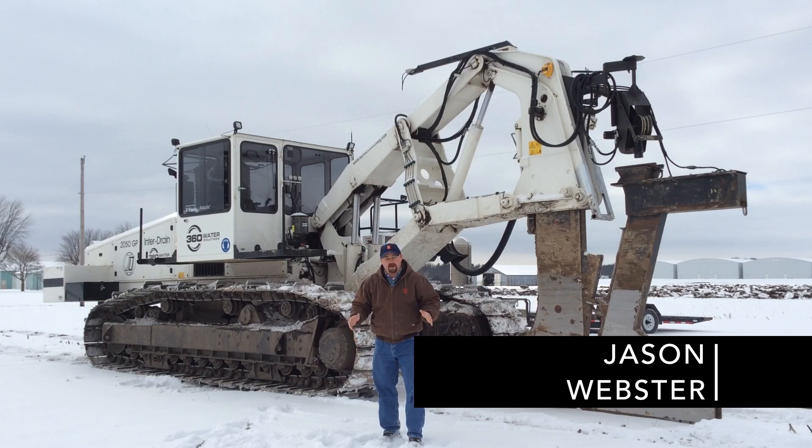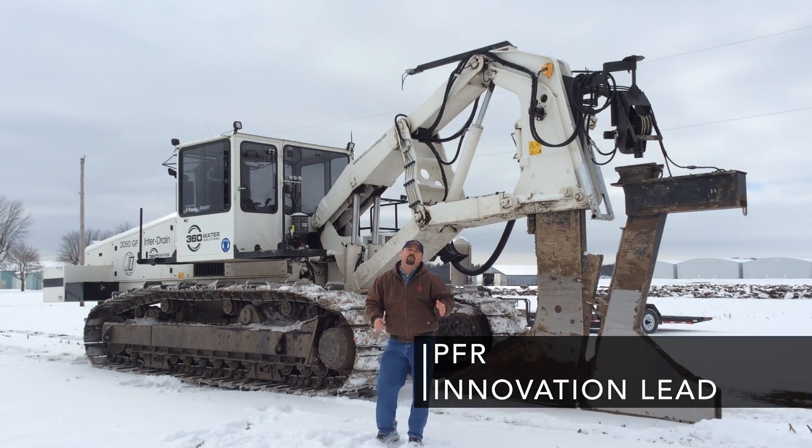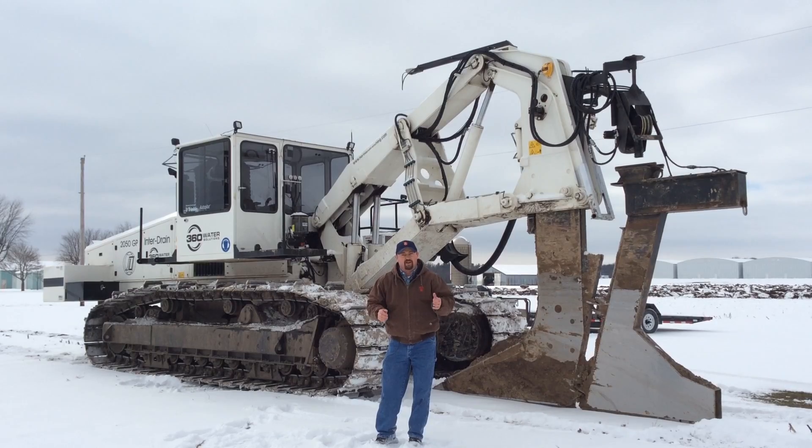Hi, this is Jason Webster, Beck's Hybrids Practical Farm Research Innovation Lead. Today we are at our Southern Illinois PFR Center here in Effingham, Illinois. We're conducting some installation of field tile.